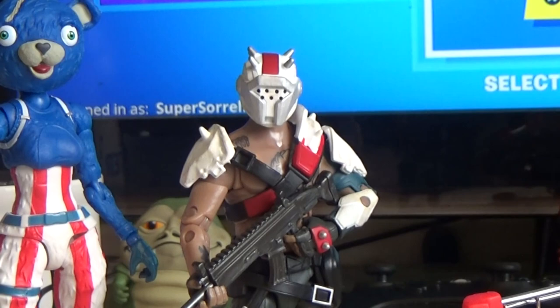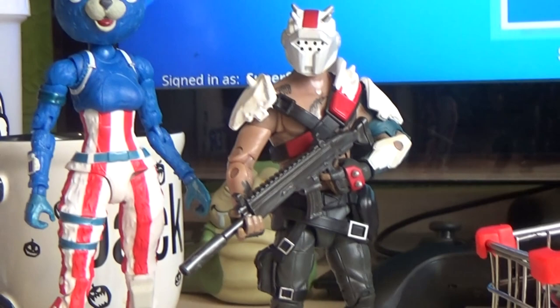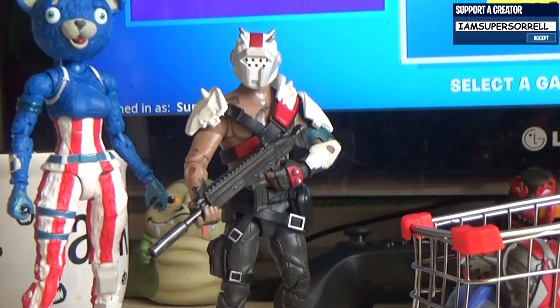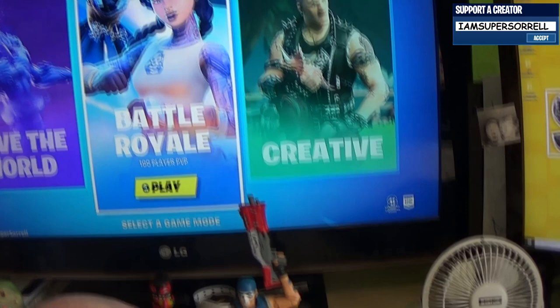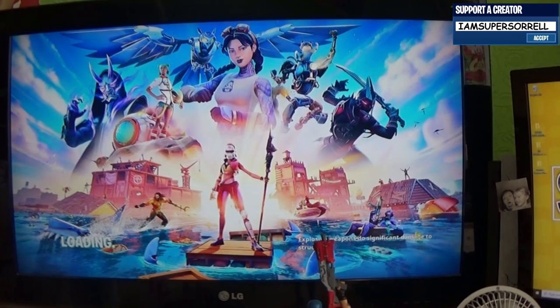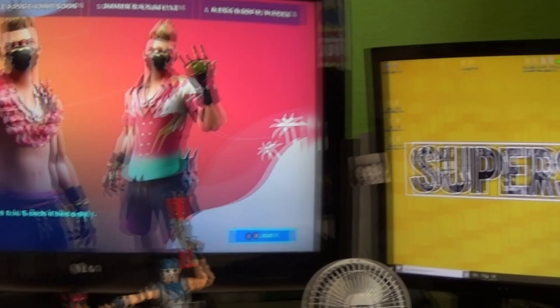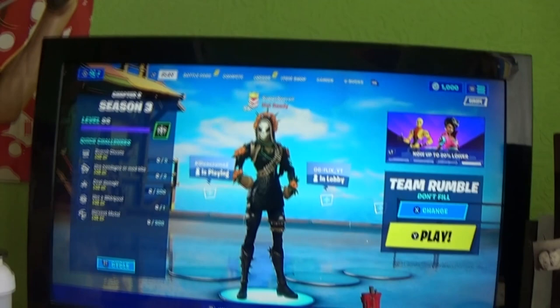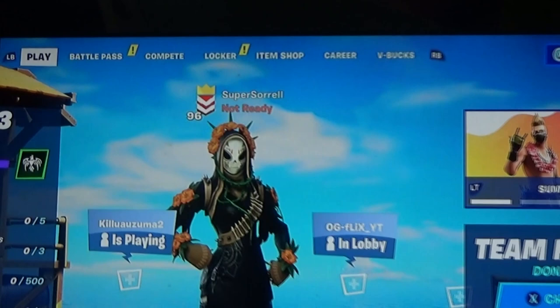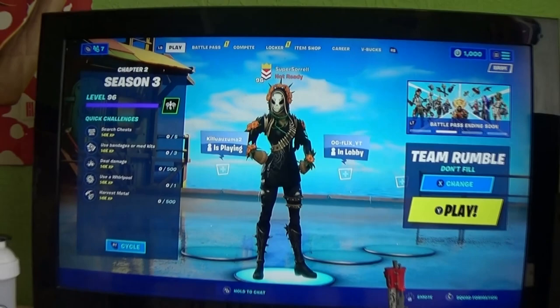Another favourite in this line is the X-Lord Scavenger — very Mad Max inspired, and I love it. I have put the game on in the background because I do play Fortnite. If you want to add me I'm on Xbox One under the name Super Sorrel — please do look me up. There I am using Drift. And that Fortnite creator code was IamSuperSorrel if you want to support the channel.